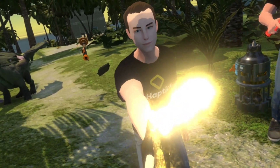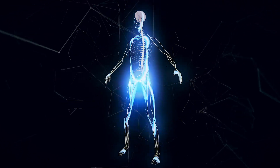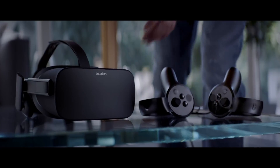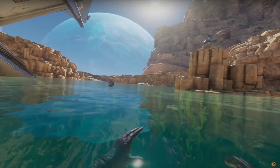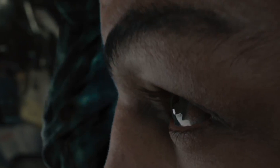I got stabbed in VR and it actually hurt. This was done with electrical currents being sent to my muscles which made them contract. Since 2017, when I first got into virtual reality, all I could think of was when will VR technology be better, more immersive, more realistic. I wanted the Ready Player One experience and now the future is actually here.